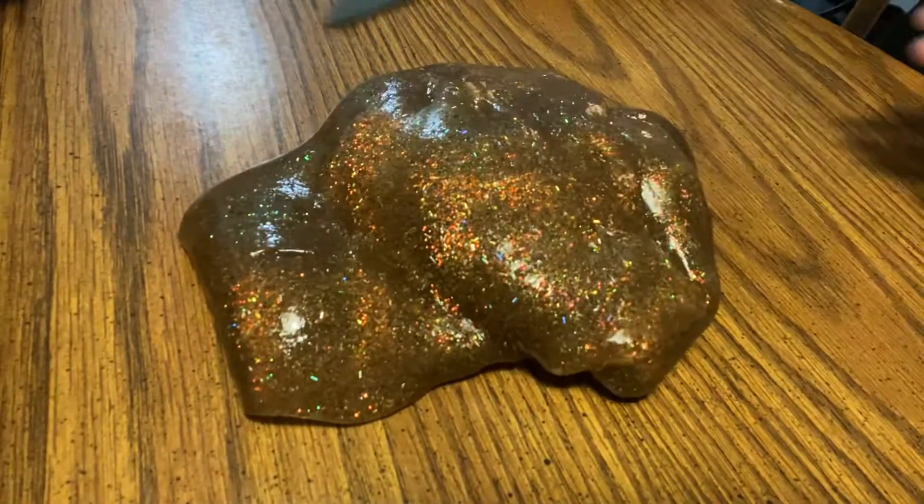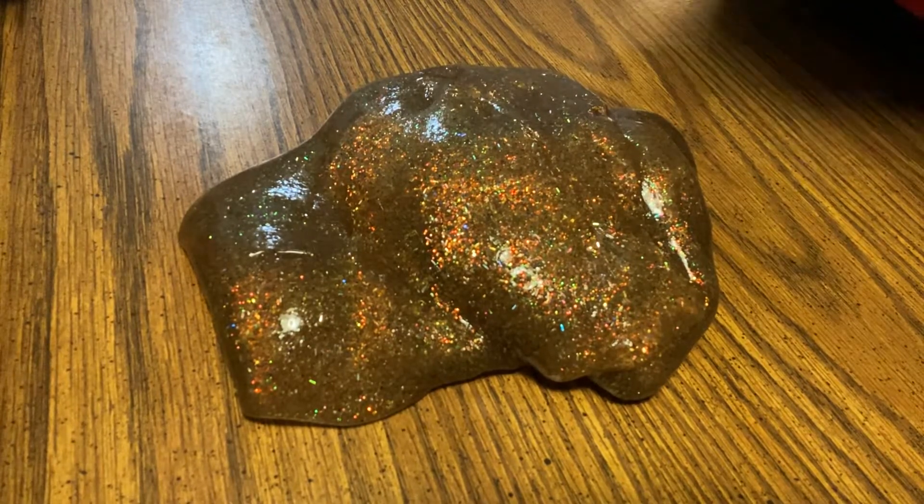Hey guys, welcome back to another video. In this video, we're going to be doing slime ASMR. Is it ASMR? I said in the last video I'm going to call it ASMR. Today we are doing an ASMR video so I'm going to be very, very quiet. I don't have a microphone, sadly, so you know.